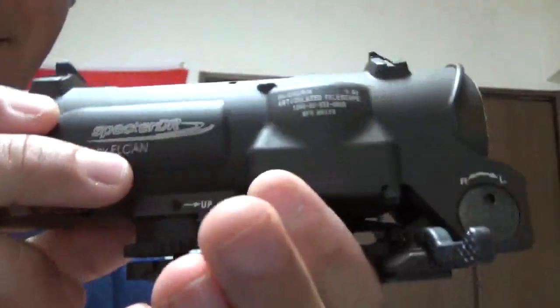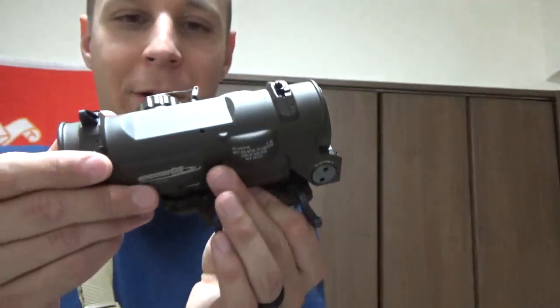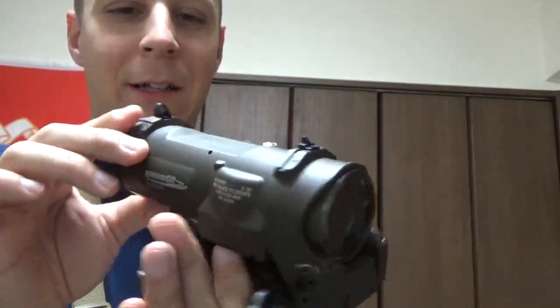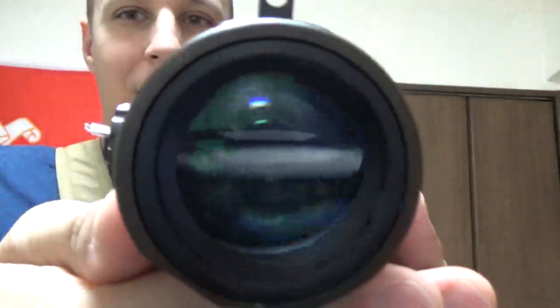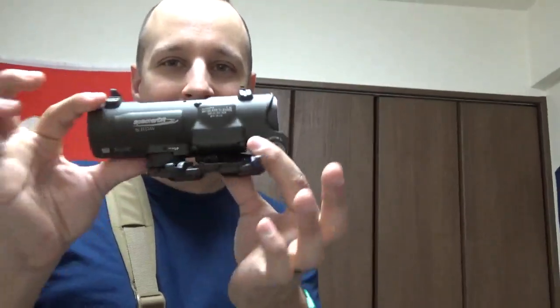So, the Elcan — weighs about a pound. Pretty cool. Keep the battery lid closed, and that's basically part 2.0. That eye relief is a pain — I mean, it works, it's functional. But if someone gives you a real Elcan, I say take it. That's all I wanted to cover for you guys. Cheers, stay shelterless, see you in the next video.